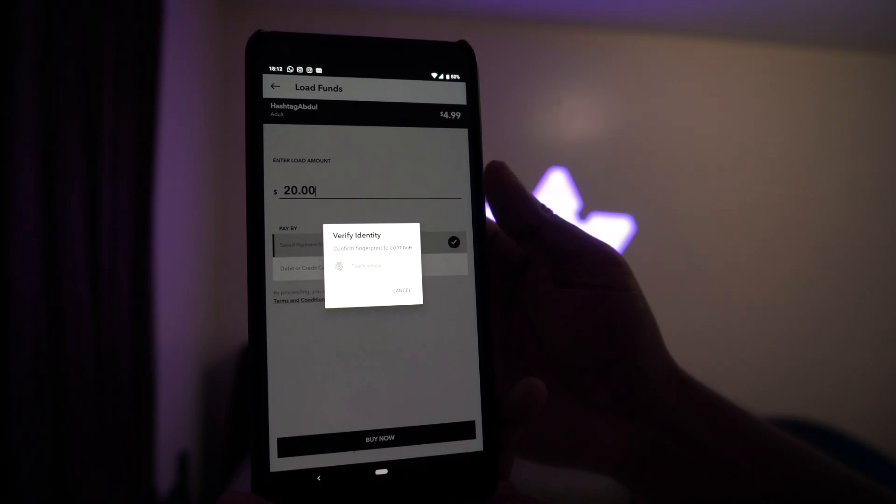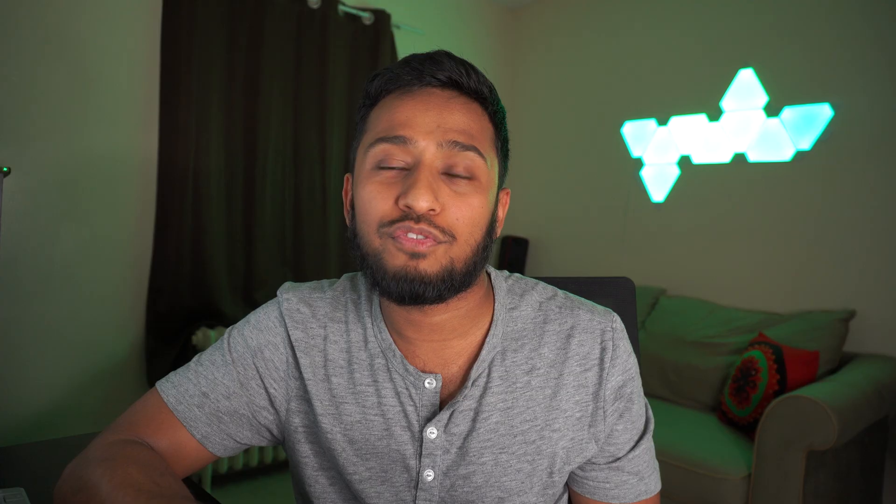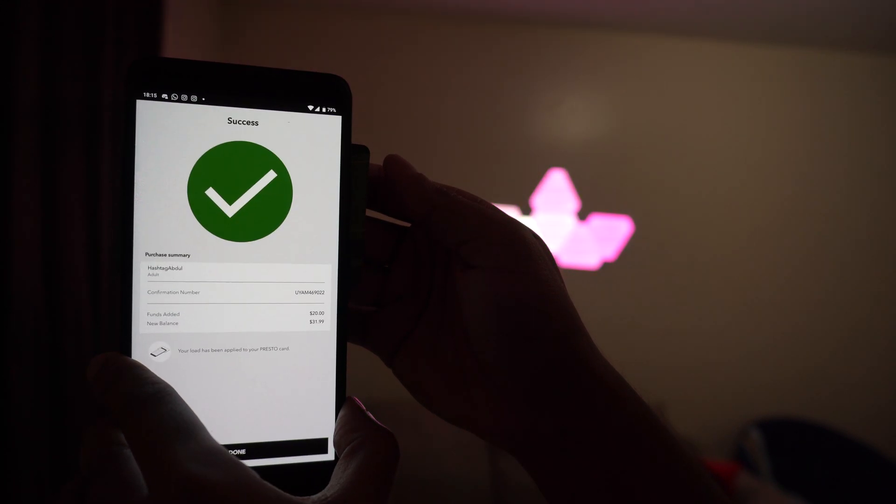After you've chosen your payment method, click buy now and you'll be asked to verify your identity. If you've already set up your fingerprint sensor, go ahead and touch it. Now it's the fun part — if you have your Presto card nearby, just hold it up against the back of your phone and the app will load the balance into your card. Give it a few seconds.